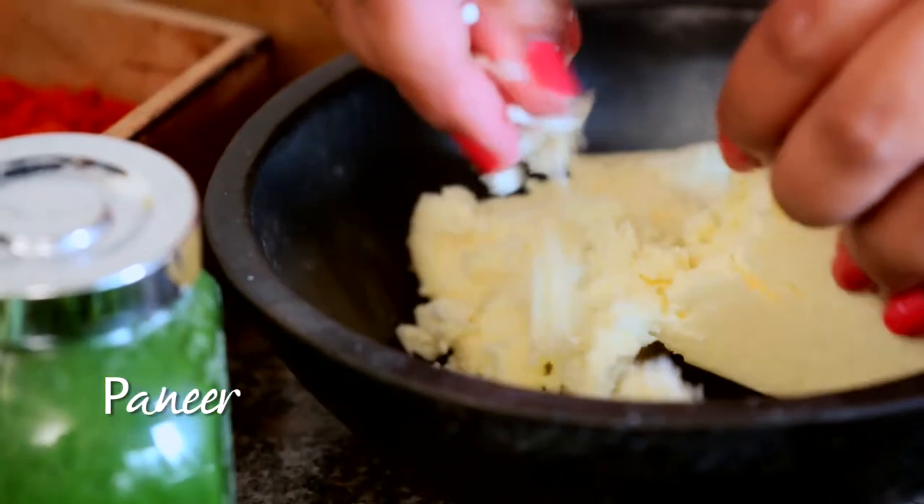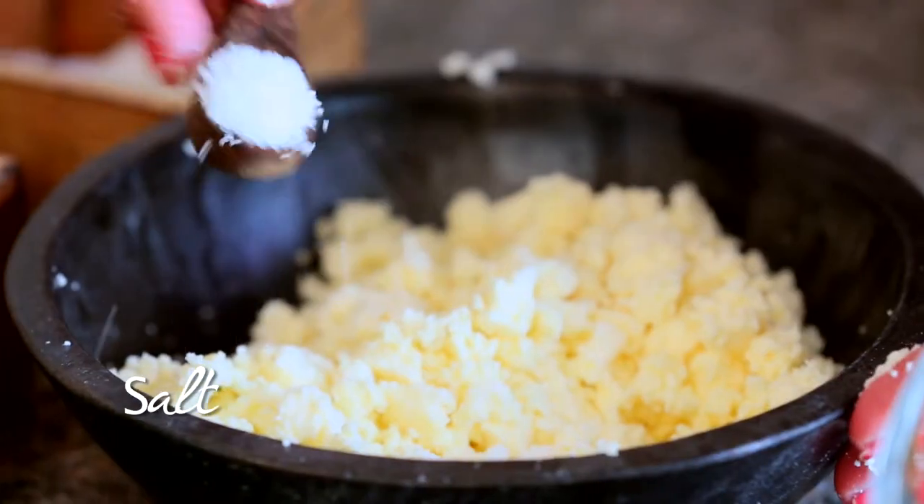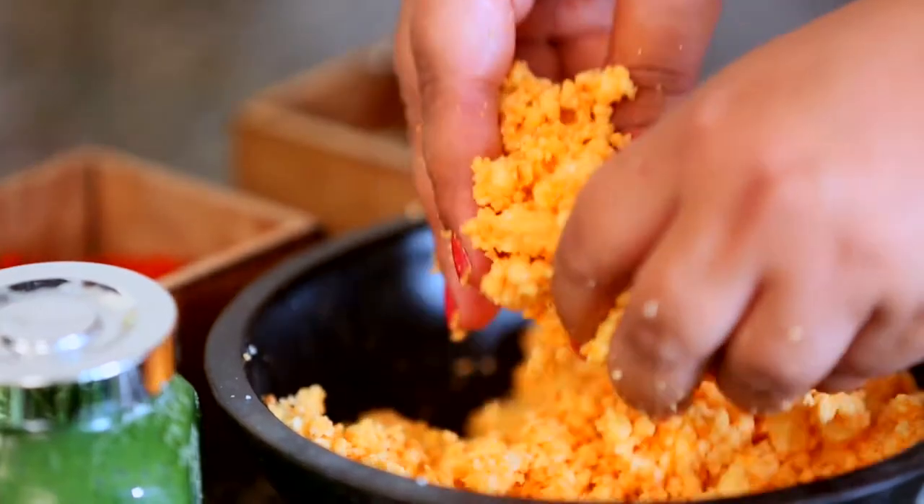Meanwhile, I mix crumbled paneer, salt, and paprika together and keep it aside.